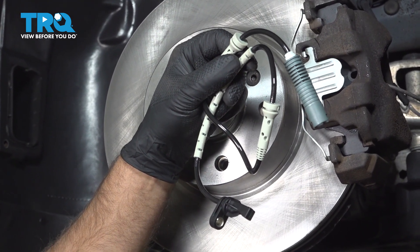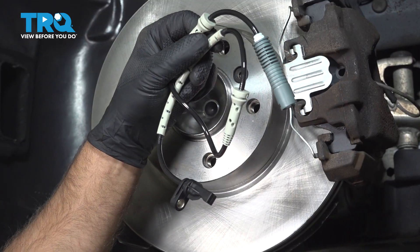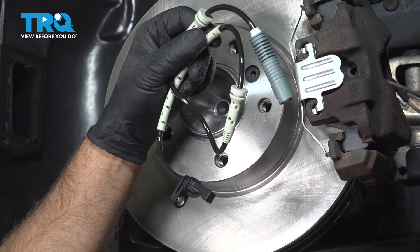In this video, I'm gonna show you how to replace the front wheel speed sensors on this BMW 328i. These are gonna be located behind the front wheels.